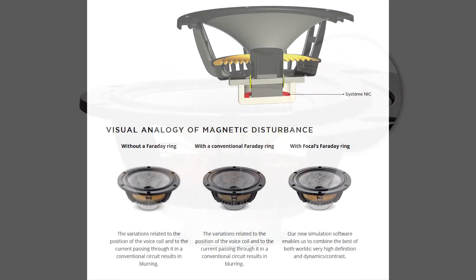Fourth, neutral inductance, which stabilizes the magnetic field. NIC technology lies in the Faraday ring, whose dimensions, materials, and positioning were optimized to make the magnetic field no longer affected by the position of the voice coil, or by the amperage or frequency of the current passing through it. This gets rid of the blurring effect.